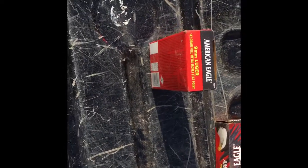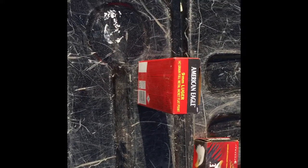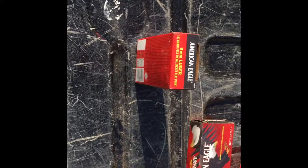100 being the best, 0 being the worst 9mm round out there — I would give the American Eagle 147 Full Metal Jacket Flat Point about an 85. So you're not perfect, but you're not horrible either. Good job.